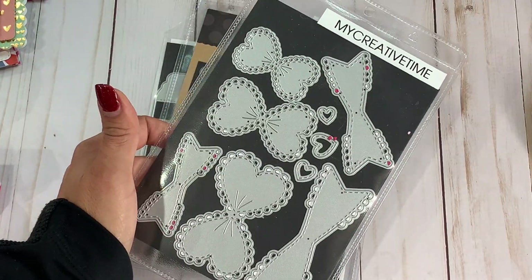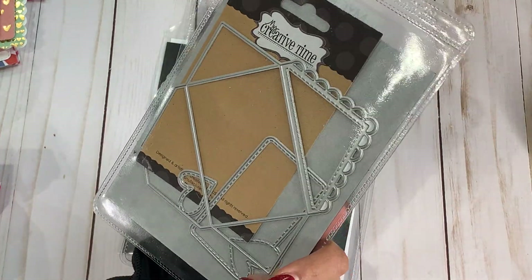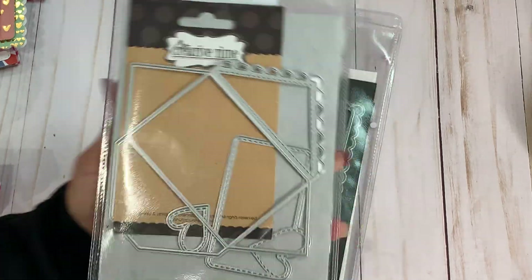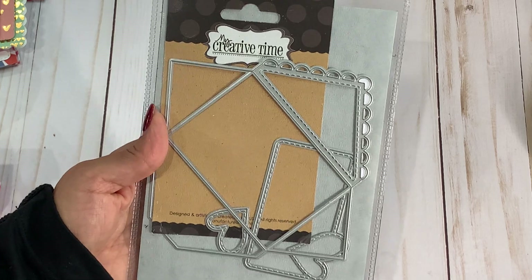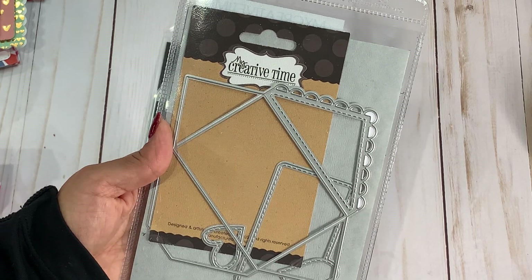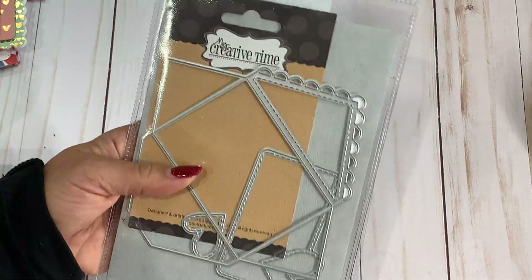I did use all three sizes. And I did use — I apologize for that glare — the scalloped envelope that's new in her store. This set is so adorable and you're going to love this little envelope. I just fell in love with it. I just love the scallops on it.